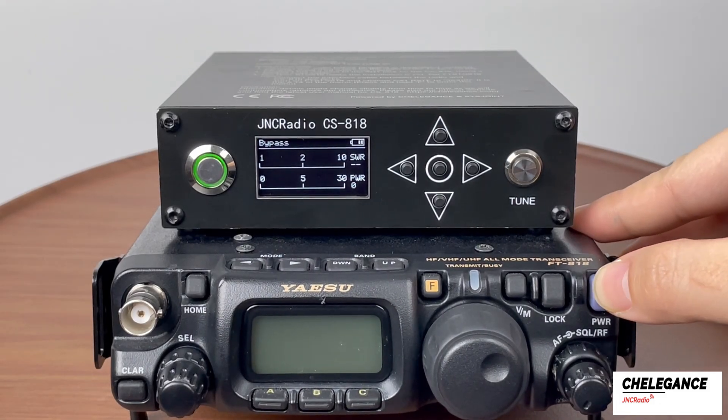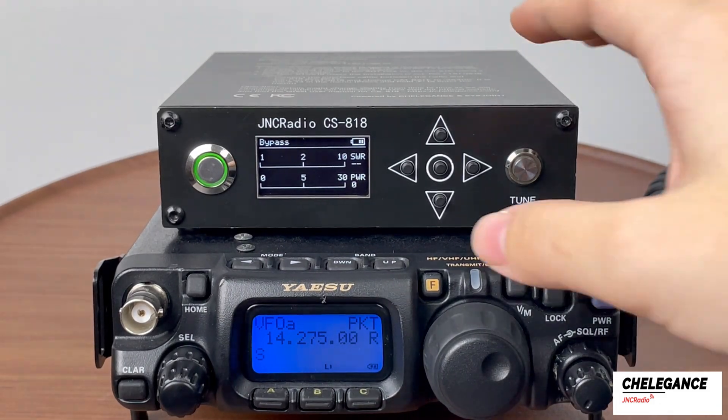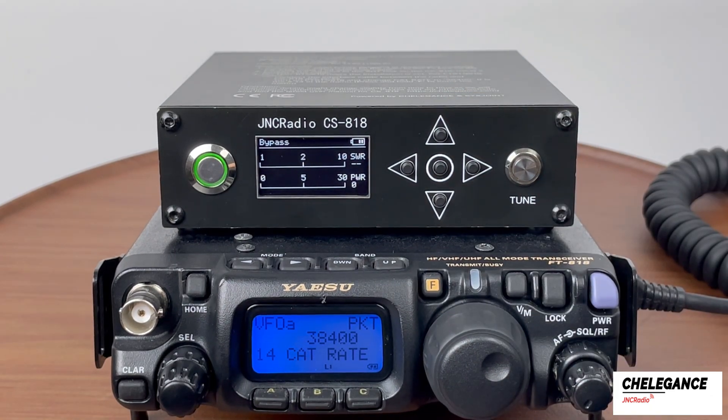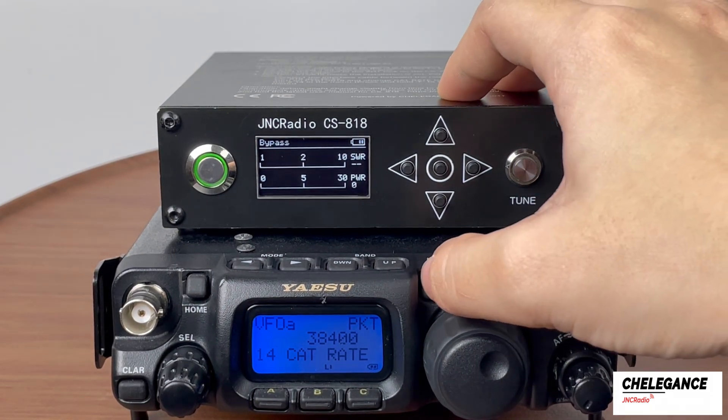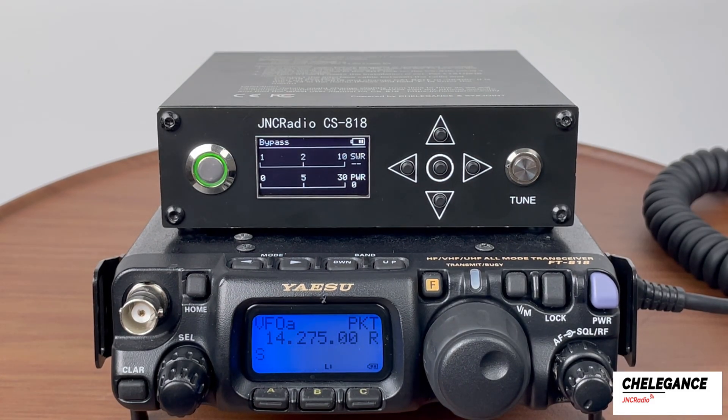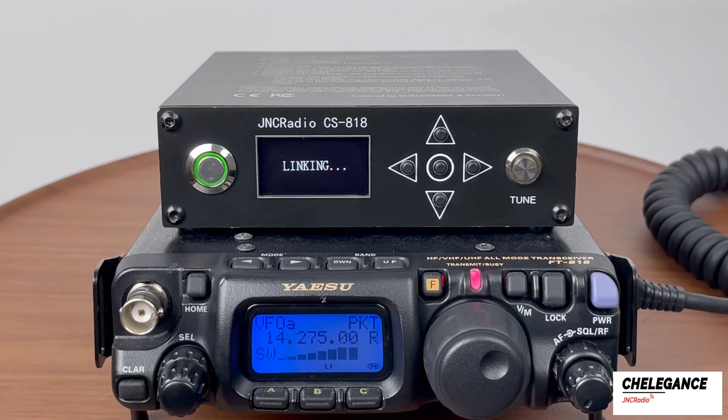Then we debug the radio. According to the instructions, we need to long press F, use the knob to select the mode to 38400 under CAT rate, then long press F to exit, and then tune the radio to 14.275 MHz which the antenna matches. Press Tune at this point.